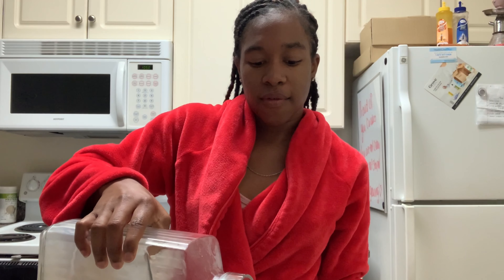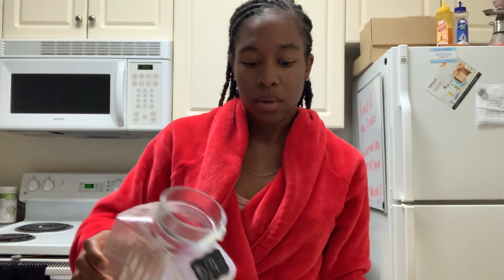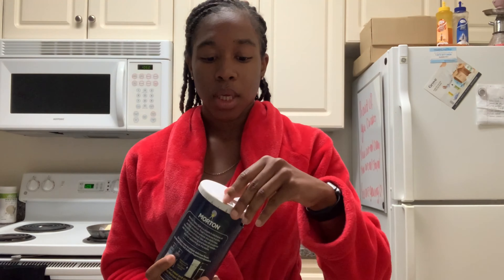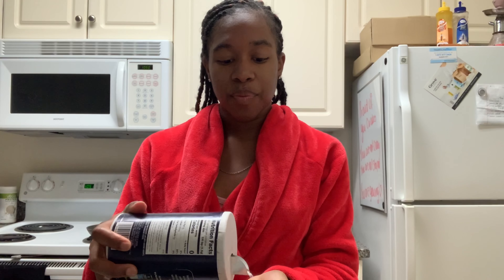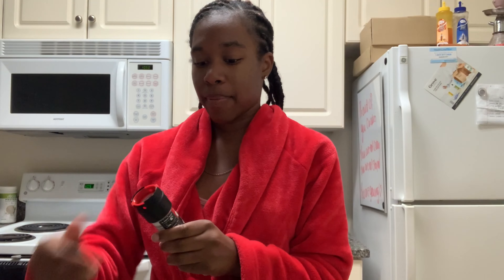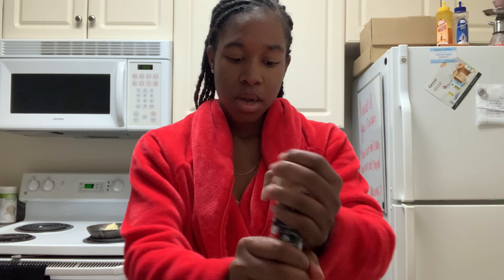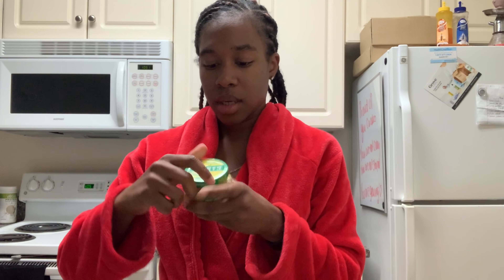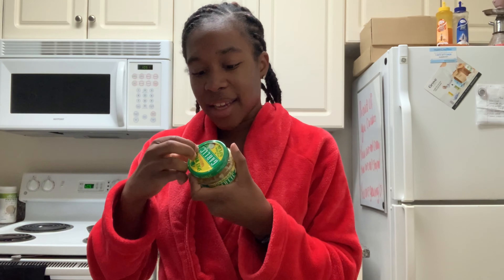All right, so the first thing we're going to do is get some eggs. I'm going to use two eggs because I don't need that much. Get a bowl and dump everything in there together. I'm not good at cracking eggs, to be honest. I'm going to pour a little bit of almond milk in here, just a little bit, to give it a fluffier taste.